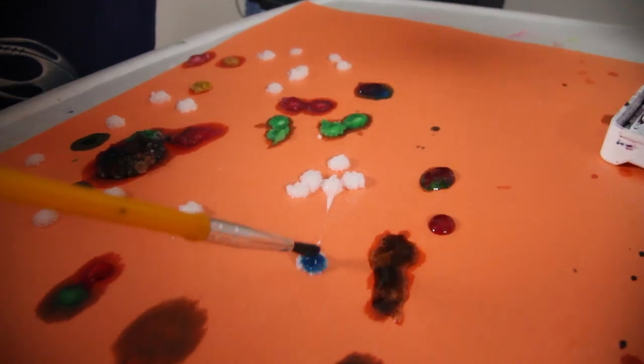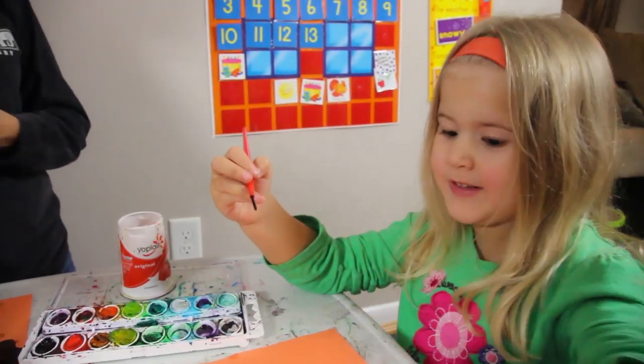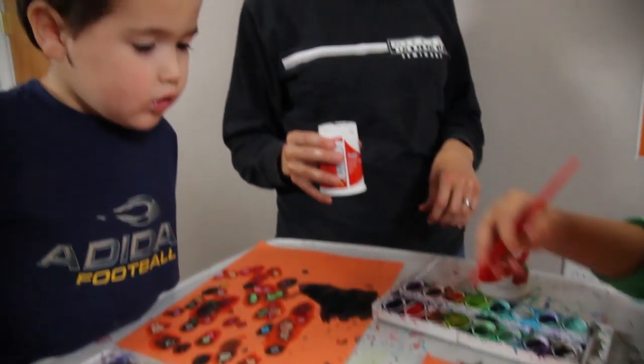I didn't know how it would really turn out, just painting it immediately right after putting the salt on, so I figured I would go ahead and do one that was pre-made. And they glitter with it — the salt just grabs it and just glitters right in. Isn't that really cool? It glitters all my stuff. Yeah, that's really fun, isn't it?